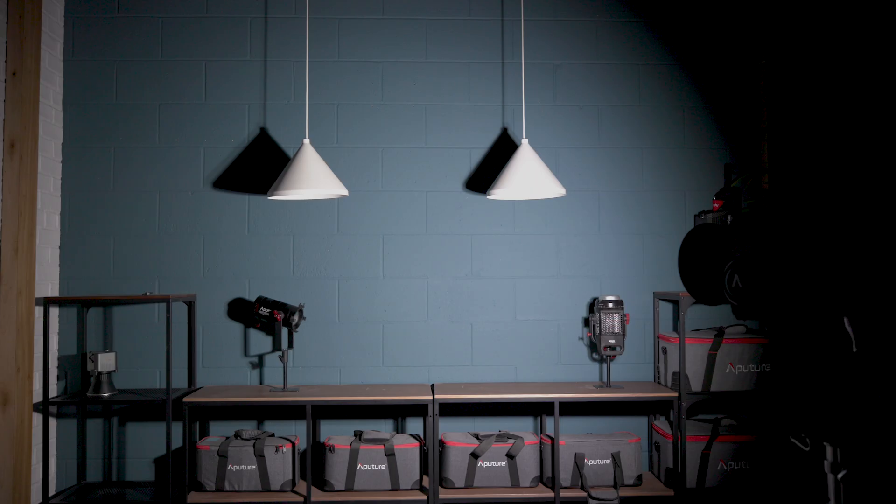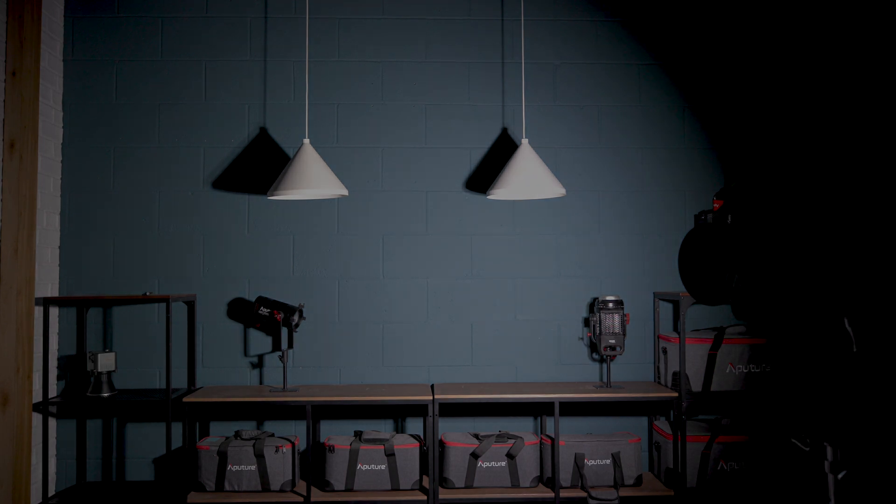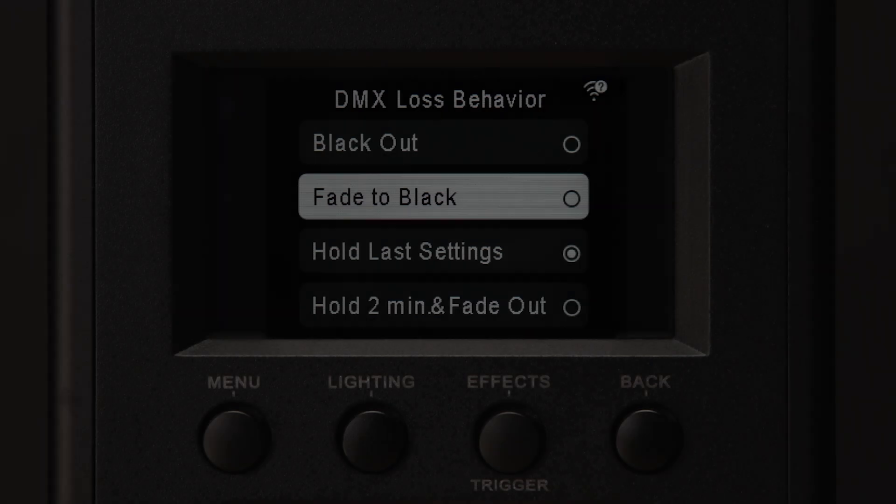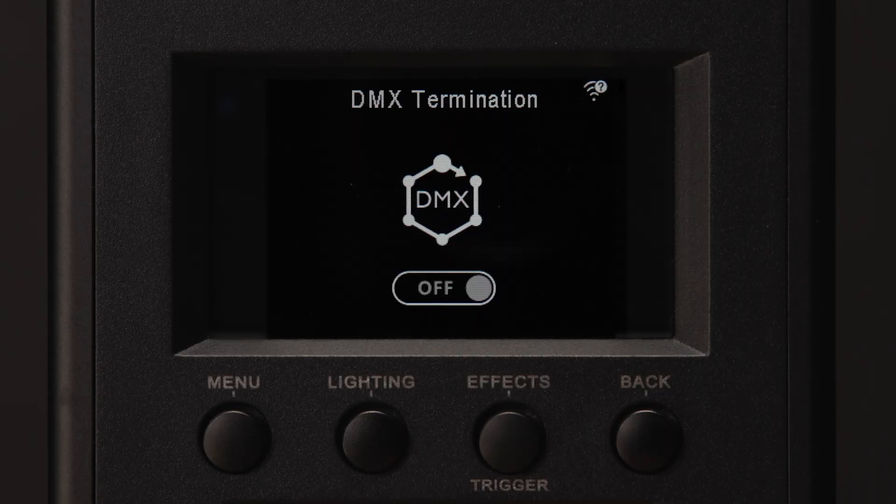Blackout will cause the fixture to cut to 0% intensity immediately. Fade to black will cause the fixture to gradually dim down to 0% intensity; a fade to black from 100% intensity will take 60 seconds, and the length of the fade will scale if the starting intensity is lower. These two settings are typically useful for live events or large arrays of fixtures, situations in which you don't want any lasting effects to disrupt the rest of the scene. Hold last settings will likely be the most commonly selected mode — in this mode, the light will retain the most recent set of parameters it received, and nothing will change if the DMX signal is lost. With hold for 2 minutes and fade out, the light will retain its last settings for 2 minutes, then gradually dim down to 0%. The DMX termination setting also allows you to toggle auto termination on or off.